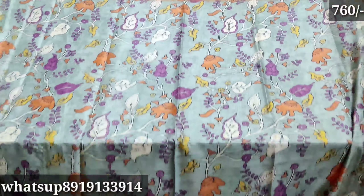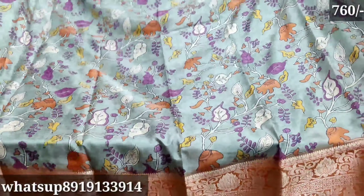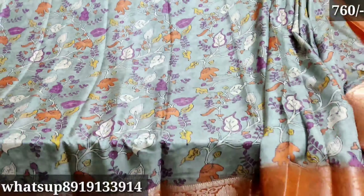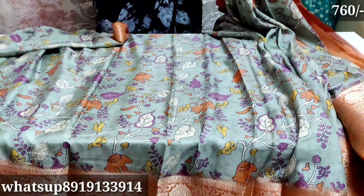I'll show you a little bit about restock. I'll show you a little bit about English color combination, but I'll show you a little bit about orange. I'll show you a little bit about official design and also about the blouse.